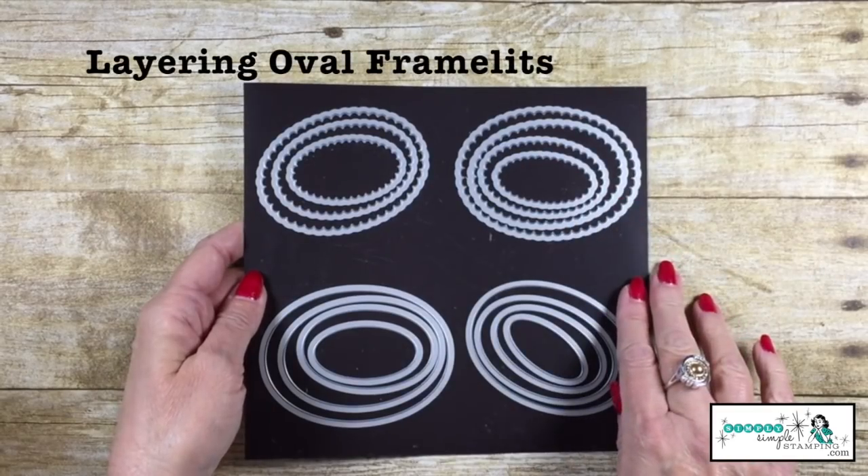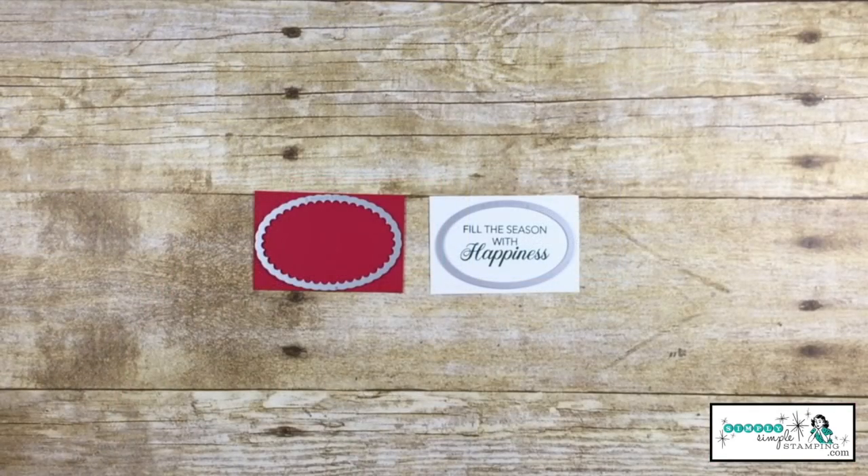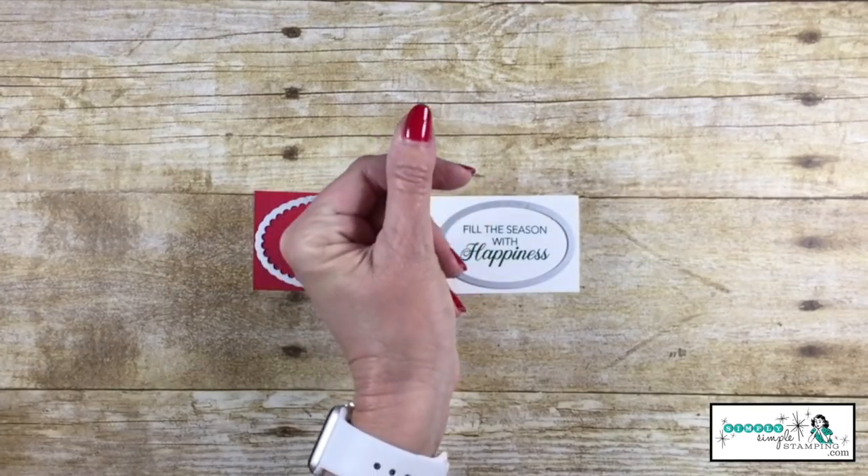Now we're going to take the layering oval framelits — we'll take a straight oval and a scallop — and let's run that through the Big Shot. And voila, those are ready to go.